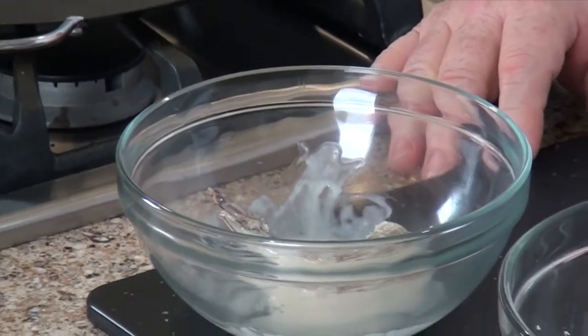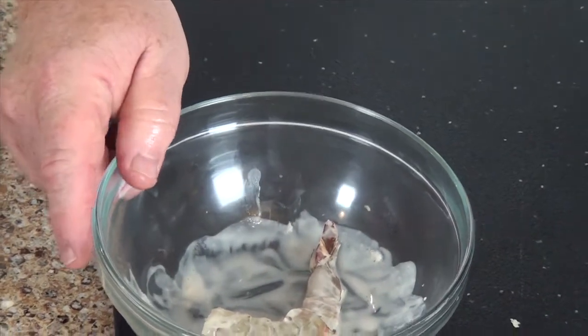You know, in restaurants, one of the things that makes the food special is layers of flavor. So in order to get those layers, we've marinated the shrimp in a combination of coconut milk, brown sugar, and teriyaki.